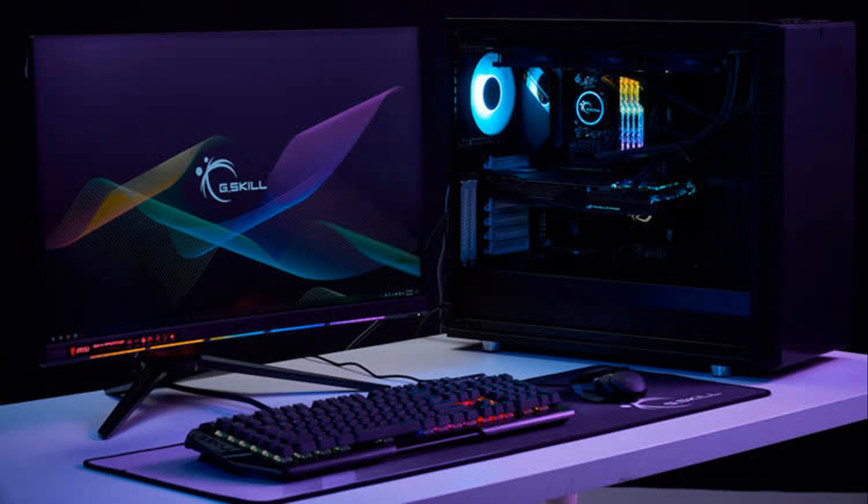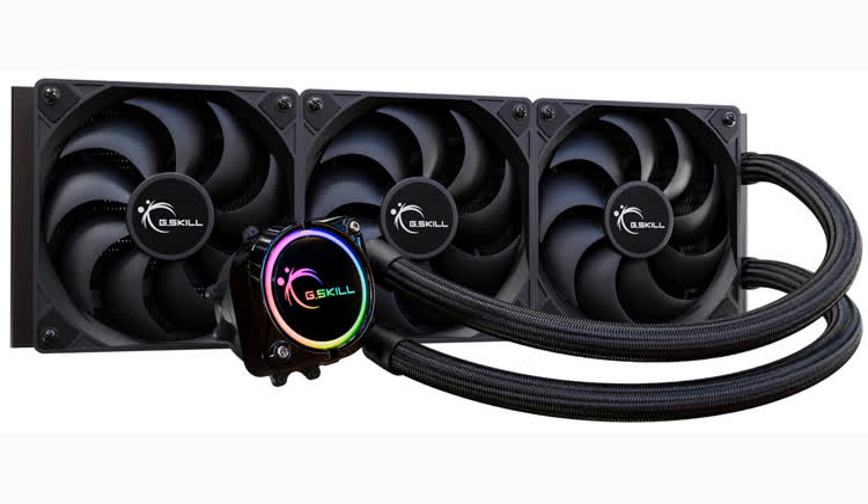In the upper part of the water block, multicolor addressable backlighting is provided. It can be controlled via a motherboard with ASUS Aura Sync technology, Gigabyte RGB Fusion, MSI Mystic Light Sync, or ASRock Polychrome Sync.